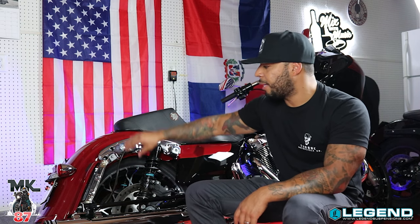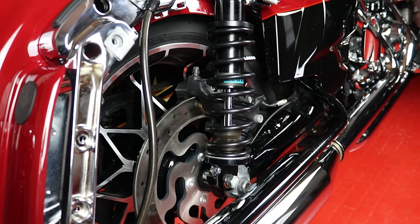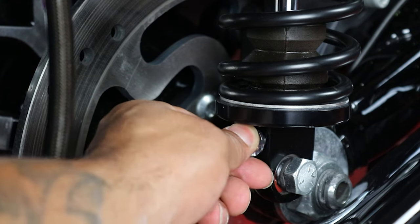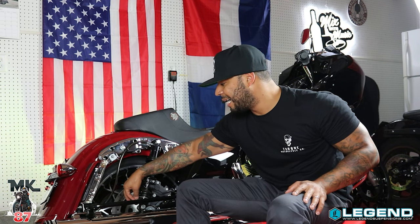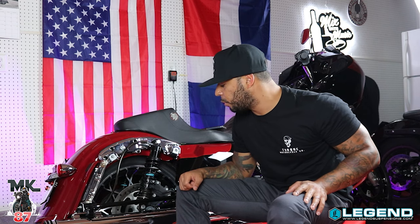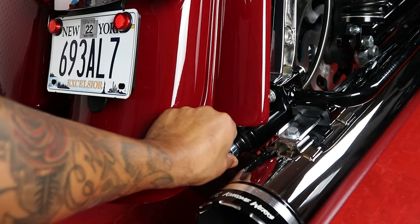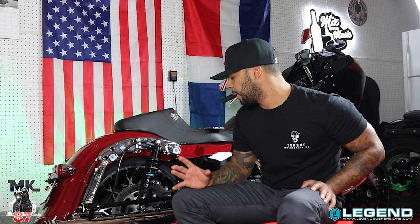I went ahead and played around with the rebound and the preload on the reservoir as well. Once you get your suspension on, you want to turn this knob here clockwise all the way until it doesn't click anymore. Legends recommends clicking it back four times, which is the normal setting for most rider styles. I did the same thing for the preload — turned it all the way clockwise, then tweaked it back four clicks as well. That gave me a really nice riding feel, right in the sweet spot.